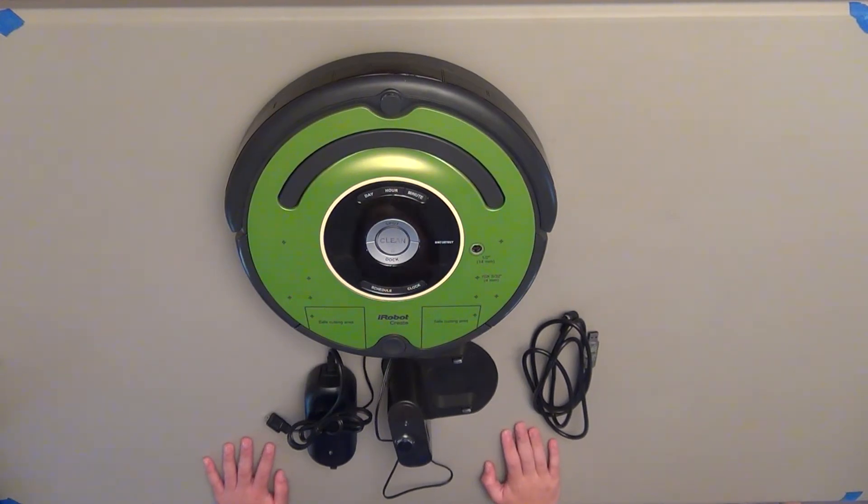Today I'm going to do a basic overview of the iRobot Create. I'm going to go over what comes in the box, what accessories you can get, and what you can do with it to get started.